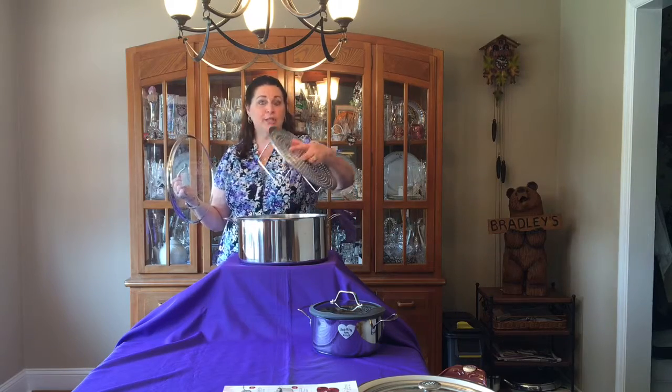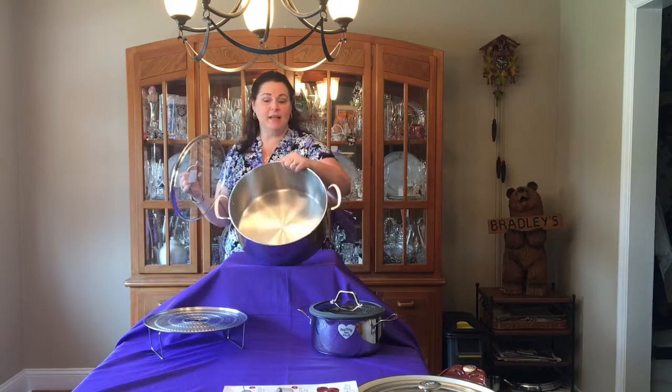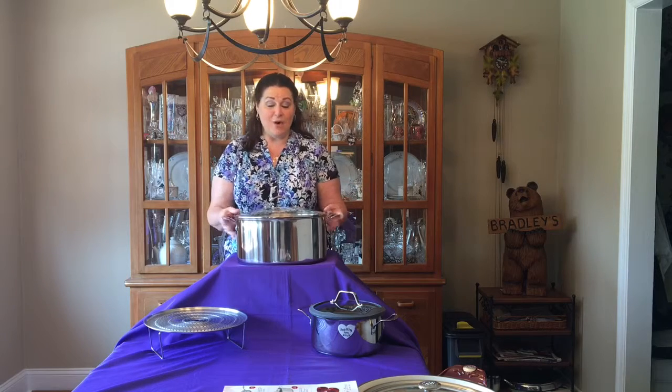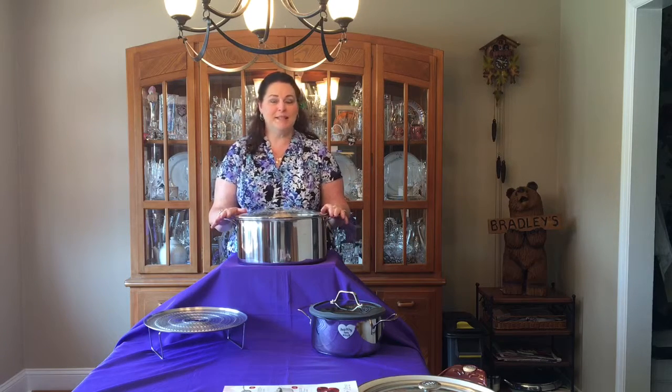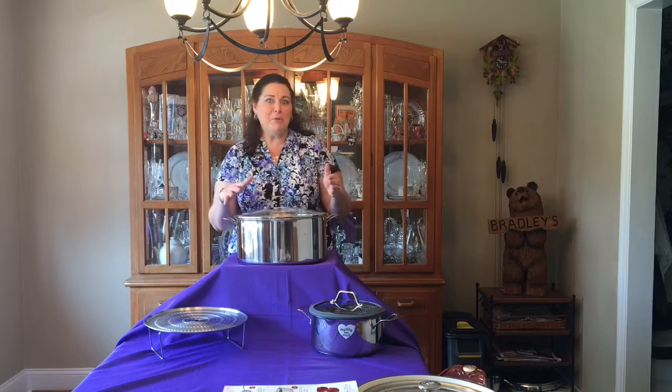It also has an adjustable rack, which is really nice so that you can use it for steaming — you just put that inside. You can also use that for warming. This baby is awesome, one of my favorite pieces. It's also great if you're going to make corn on the cob — it'll hold lots of corn on the cob for you. A big party with meatballs and spaghetti.